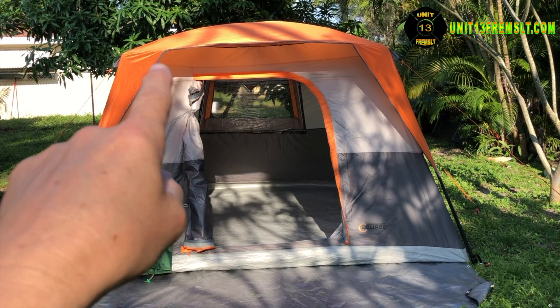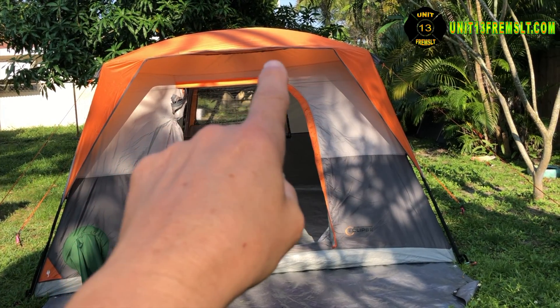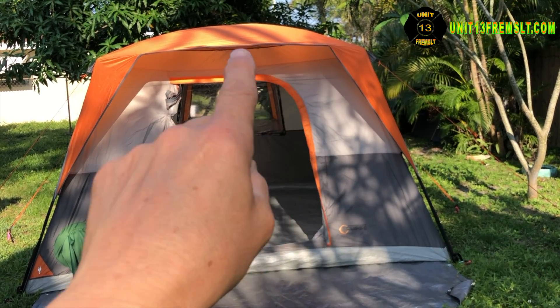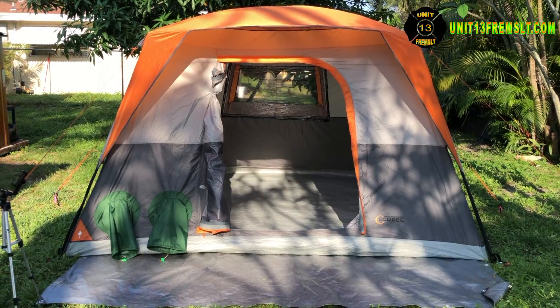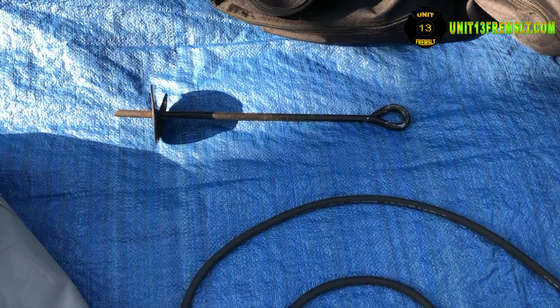The fly has seven guidelines that come off of it to help hold this tent down. There's also an additional fiberglass pole that holds this ridge right here in place and out over the door of the tent. I'll show you the stakes that we use here in the sand in Florida.